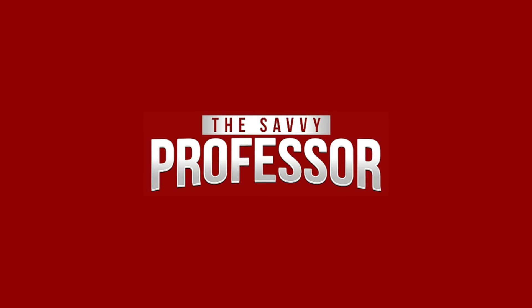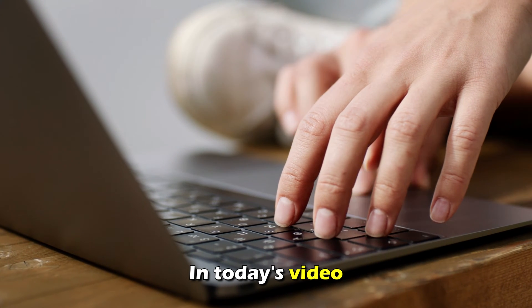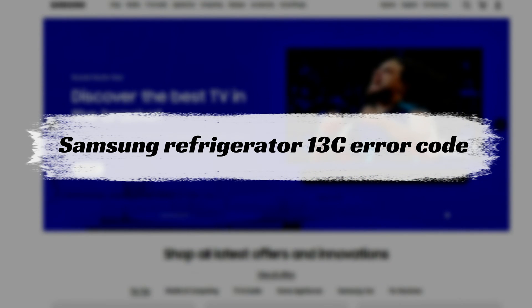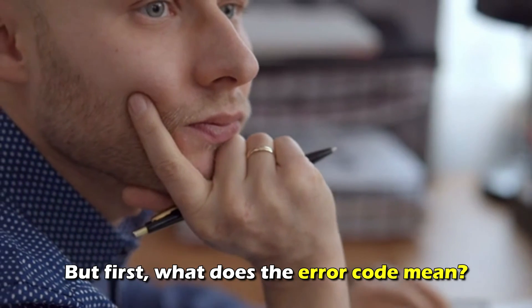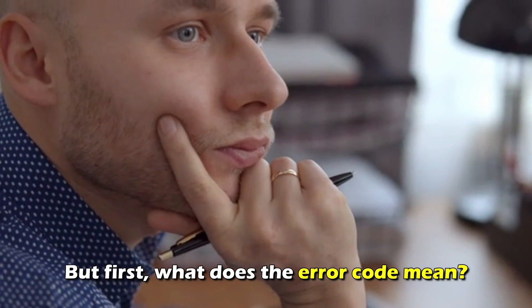Hi, this is Sarah from The Savvy Professor, and in today's video, we're going to talk about fixing the Samsung Refrigerator Air Code 13C. But first, what does this air code mean?